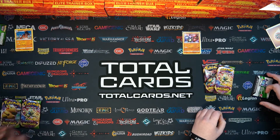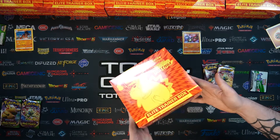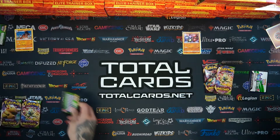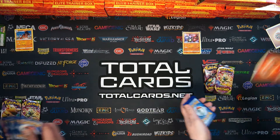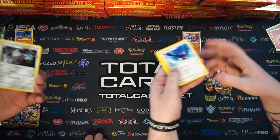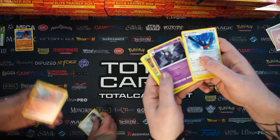Vivid Voltage is an awesome set and definitely one you'd want to pick up. The ETB is a great place to start - it's got everything you need: some sleeves, card dividers, dice, and the energy bundle as well. The camera is struggling a little bit but if we keep it further away you can see what's going on from both perspectives.